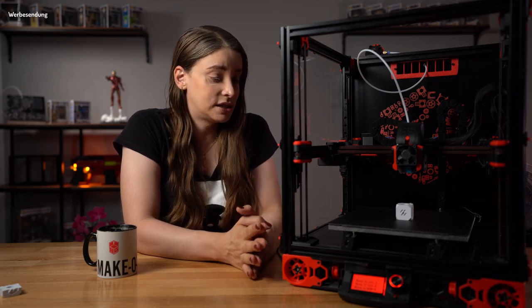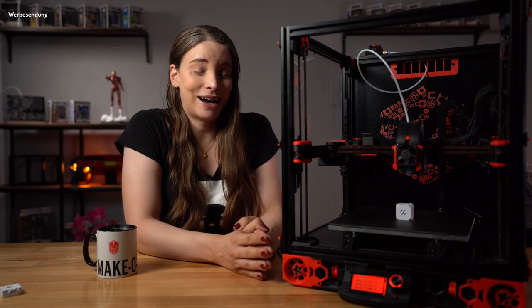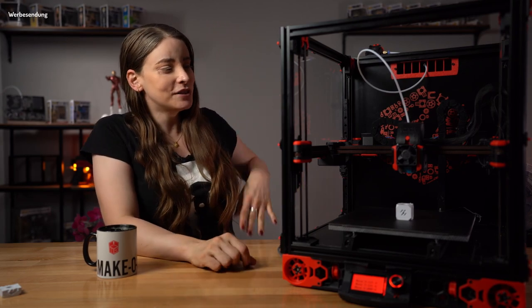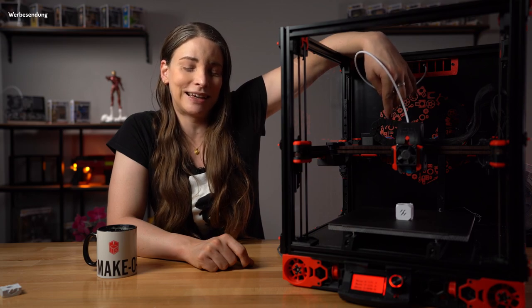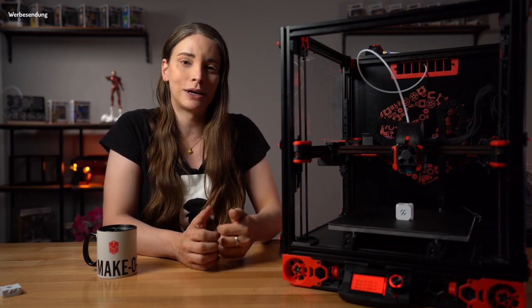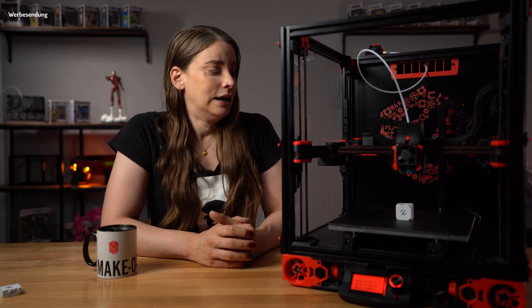Ich bin echt froh, dass er jetzt soweit ist. Das war ein langer, steiniger Weg, und es hat verdammt viel Spaß gemacht. So viel Spaß, einen 3D-Drucker zu bauen und mich mal irgendwo reinzugraben, habe ich schon lange nicht mehr gehabt. Ich habe verdammt viel dabei gelernt – über Elektronik, über Mechanik, über alles Mögliche. Ich bin bewundert worden, dass ich die Geduld hatte, die ausgedruckten Kabelketten zu verwenden. Die sind echt ein Krampf zusammenzubauen. Da werden auch demnächst Igus-Kabelketten reinkommen – das ist State of the Art, und man hat die Möglichkeit, einzelne Kabel einfacher auszutauschen.